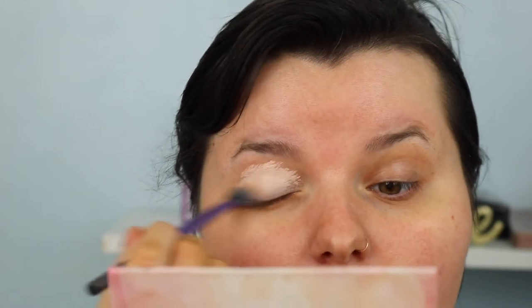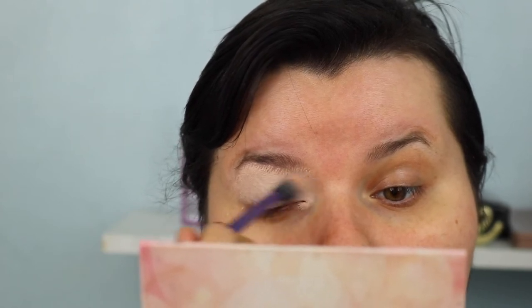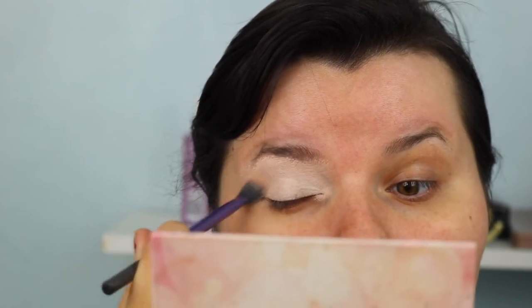I do love the P Louise base - I think it's really, really good. I tend to really tap it on because that's the way you get more coverage.